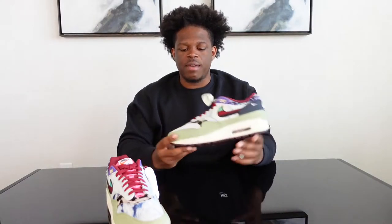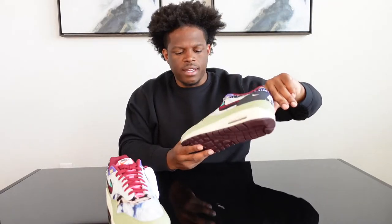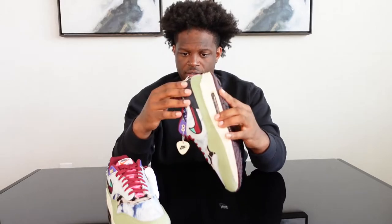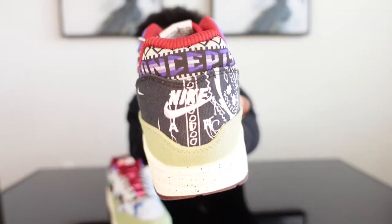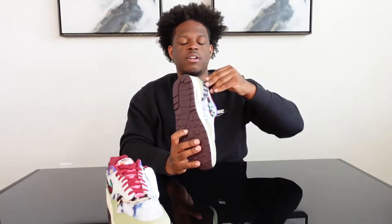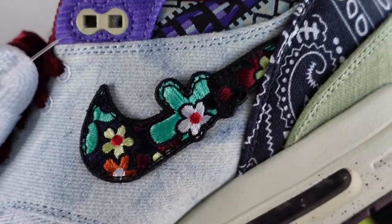I'll get some good B-roll so you can take a good look at it. There's a light blue wash, an oil green — kind of a light green. You have Concepts written across the heel, and a black bandana print on the back with Nike. It does have a bit of a distressed look on the back Nike stitching — a little bit of loose strings.